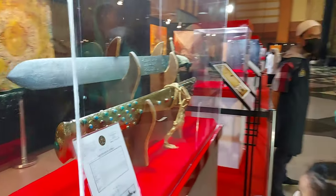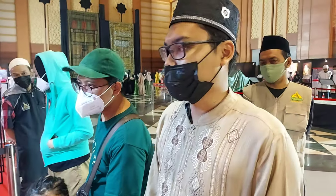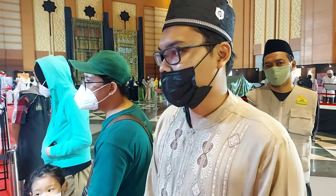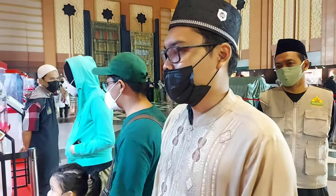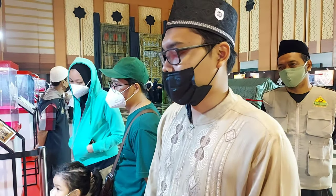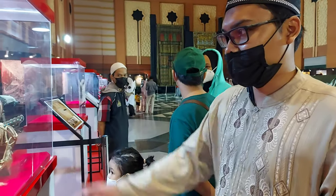Ini adalah koleksi pedang dari Sayyidina Husayn. Ini merupakan pedang dengan bobot kurang lebih 3,8 kilogram. Ada perbaikan-perbaikan pada hiasannya, namun insya Allah originalitas bilah pedangnya masih terjaga.